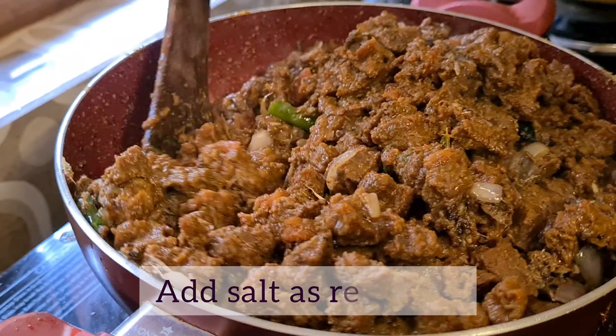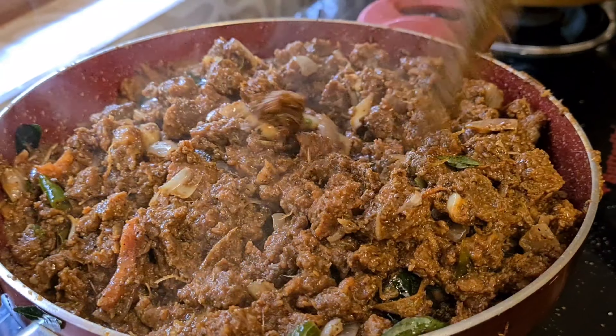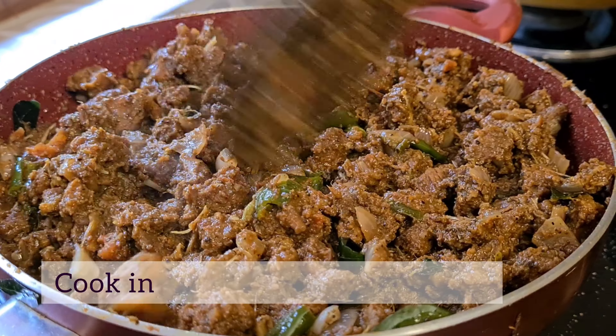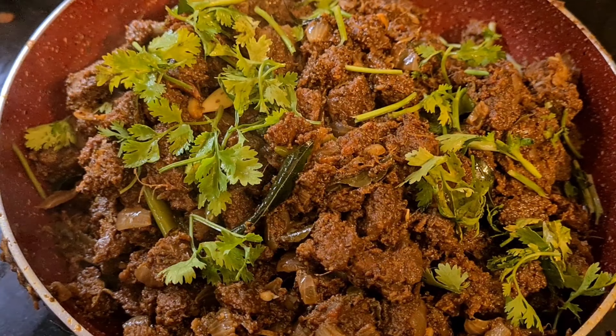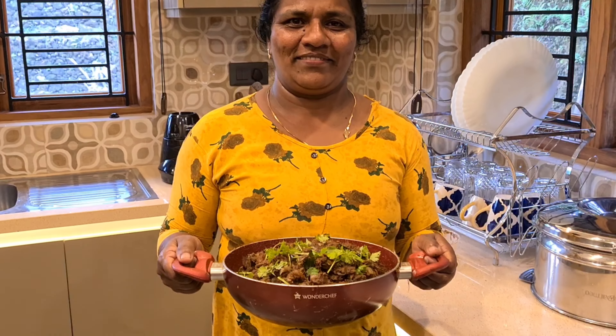Mix it well with the sauce. Let's cook it on a low flame. Now we are ready with a super tasty wine and beef roast.